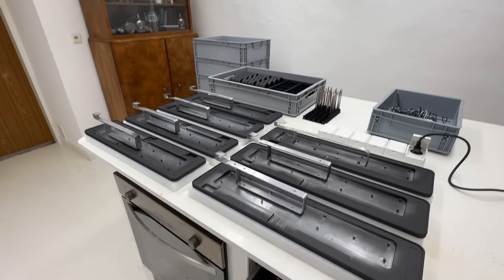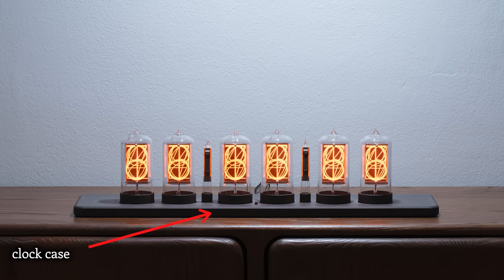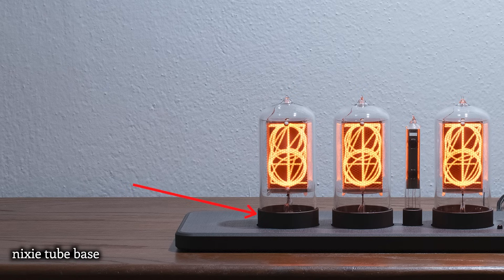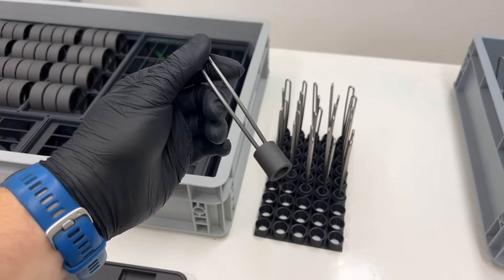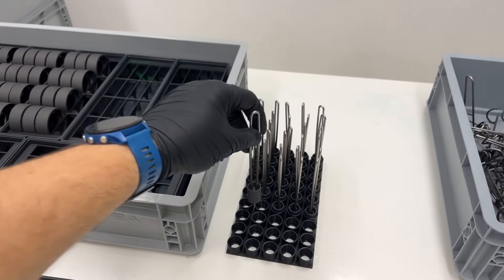Parts get anodized — for each clock we need one stand, six large tube rings, and two rings for the two bases for the colon tubes. The best way to get them cerakoted is to find a reliable supplier and applicator. I wrote to five shops offering cerakoting, got only one reply, and the quote was over 200 euros per one clock set — very expensive and absolutely doesn't make sense.